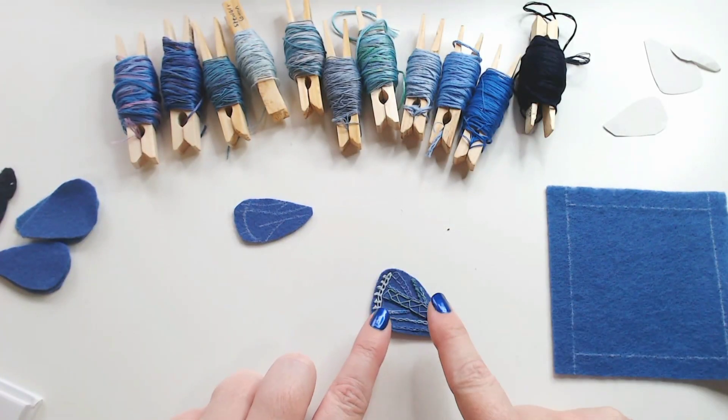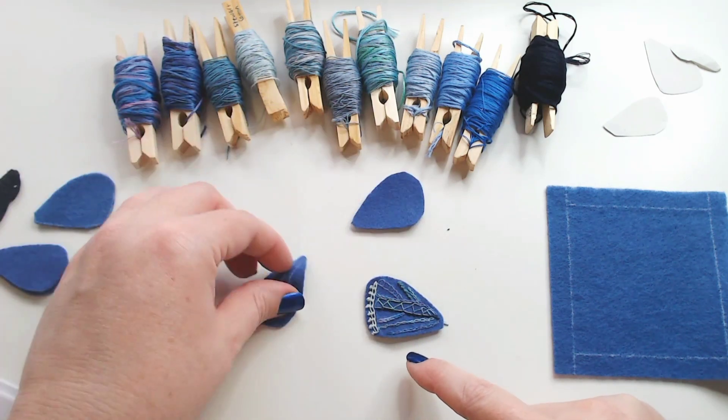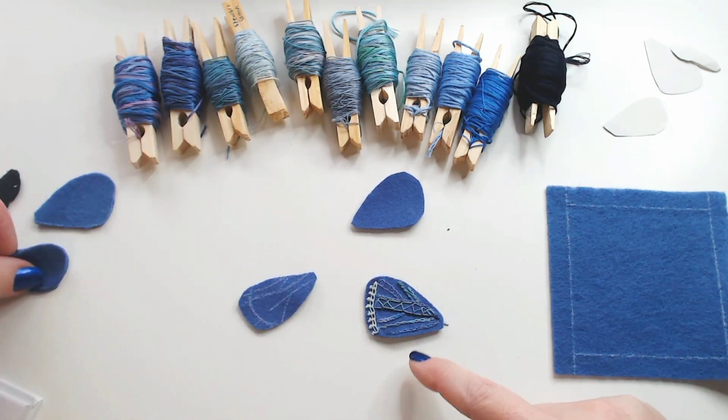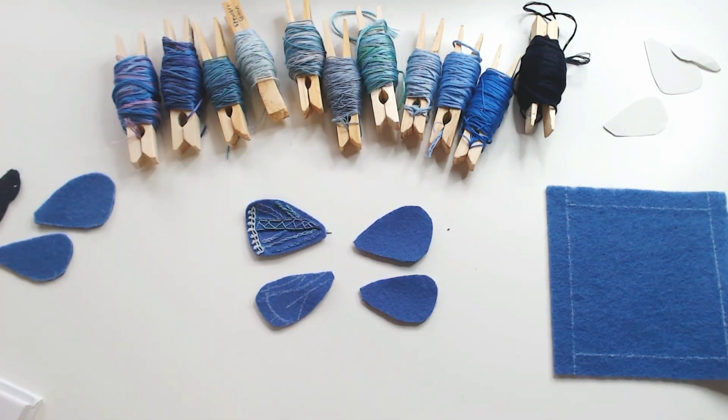So there's my first butterfly wing. I'm just going to make the three other front wings in exactly the same way, and then we'll come back and look at the next stage and how to put the butterfly together.